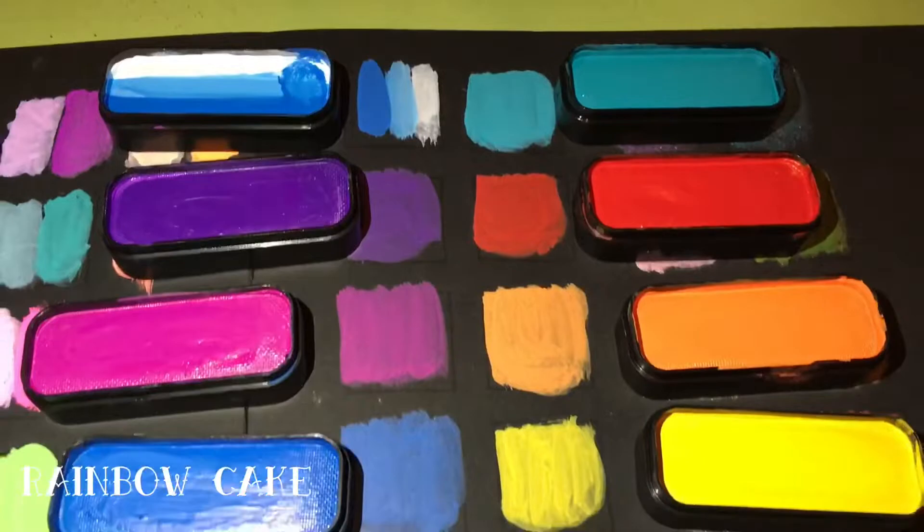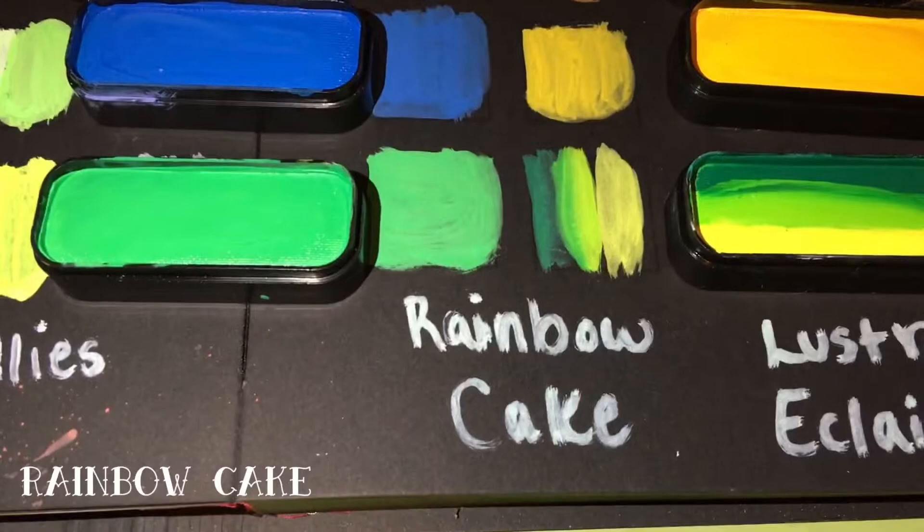Fourth is the Rainbow Cake palette with blueberry tart, jelly trifle, fruitcake, red velvet, cupcake, creme brulee, cake pop, cheesecake, princess cake, and mint sorbet.